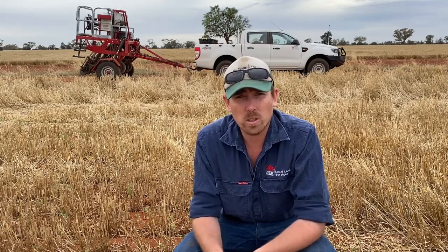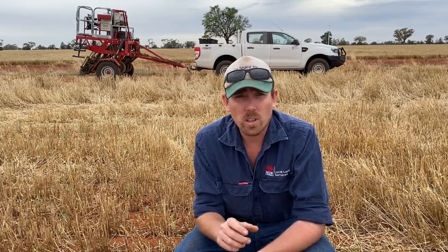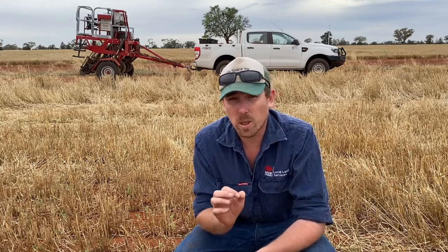You can see the seeder behind me — that's what we're using to sow the trials. It's an XL disc seeder, a single disc. It's got press wheels and a firming wheel. Any sort of disc planter with that sort of setup, anything with press wheels, is generally really good at both depth control and getting good seed to soil contact.